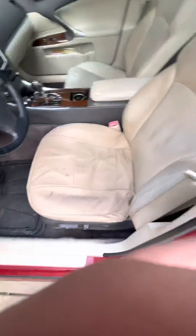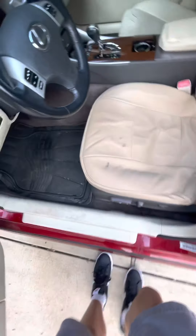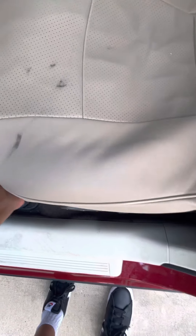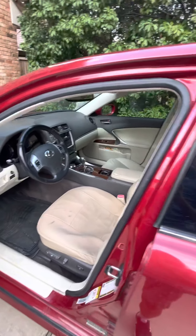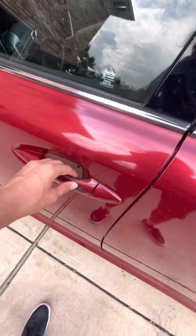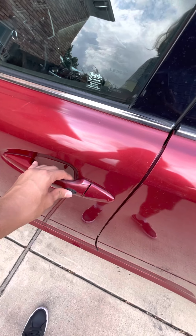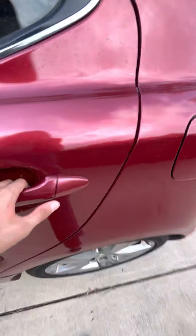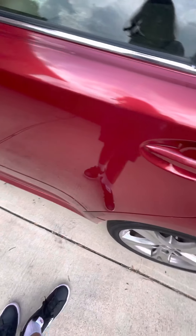The leather looks unnatural because it's a seat cover. It looks nice though. The leather underneath is pretty torn up — that's what happens with leather over time. You can press that to lock it.